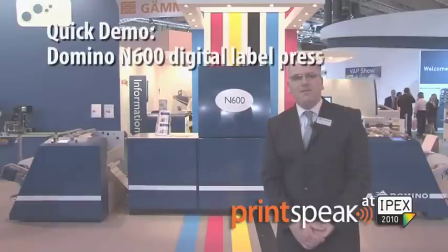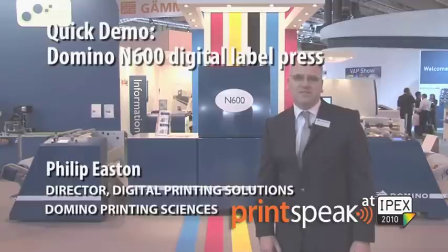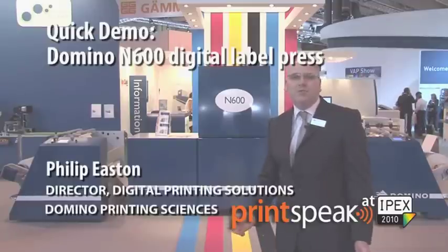Good afternoon. My name is Philip Easton. I'm the director of Domino's digital printing solutions business. I'd like to welcome you to our IPEX 2010 exhibition booth.